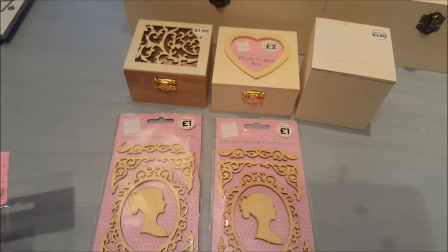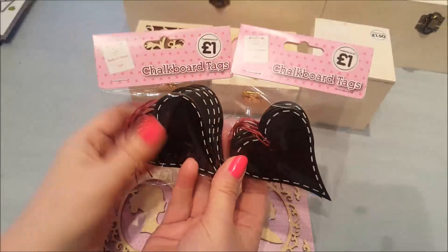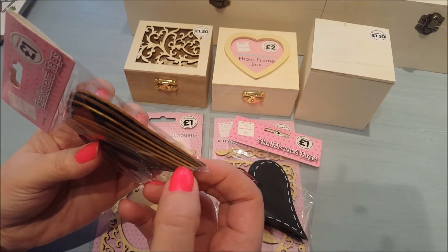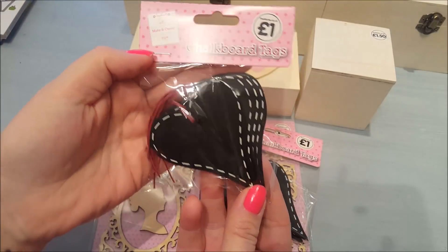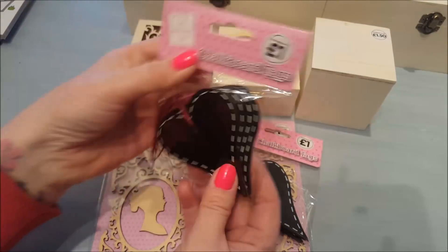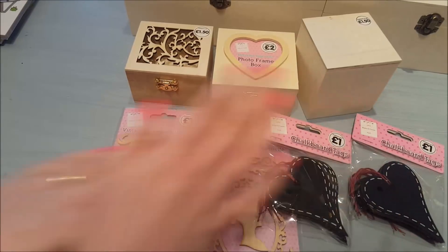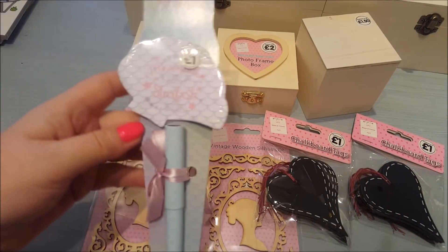Also for an upcoming project I picked up some of these chalkboard tags. They were a pound and you get six in a packet. They feel quite sturdy actually. I picked up a couple of those.